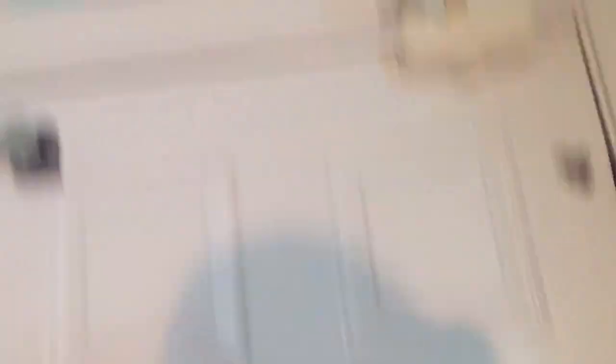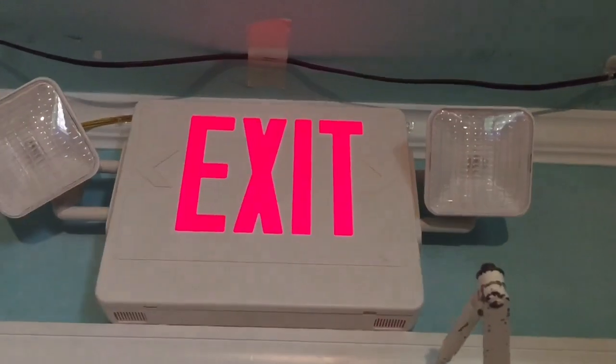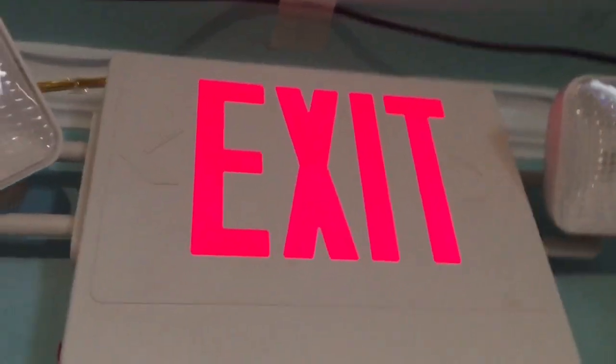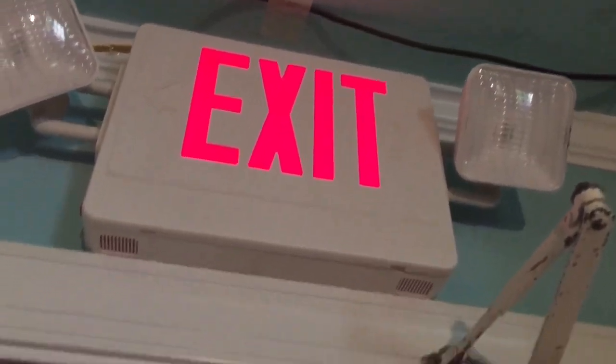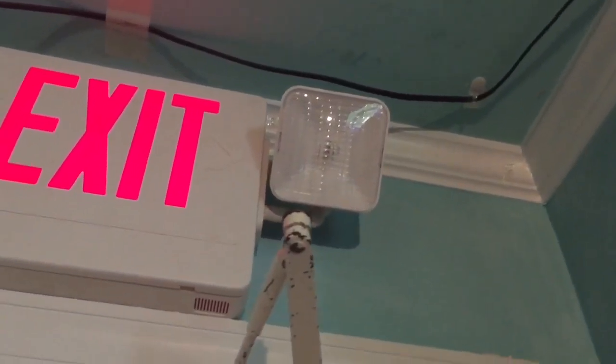Now above my door, I have my generic exit sign combo — no name, Chinese, you see them everywhere for the most part. This is a LED exit sign with incandescent emergency light heads. No reflectors, unlike this unit. That one has silver reflectors.